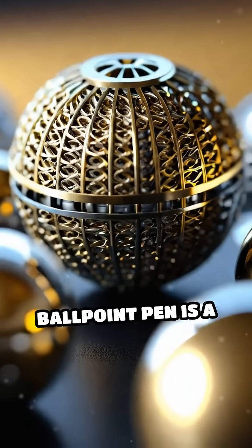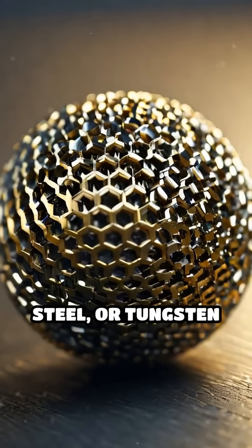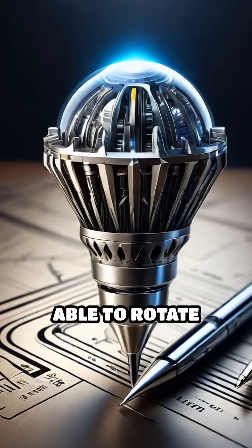At the core of every ballpoint pen is a tiny, precisely machined metal ball, usually made of brass, steel, or tungsten carbide. This ball rests in a socket at the tip of the pen, held snugly but able to rotate freely.